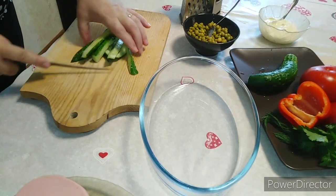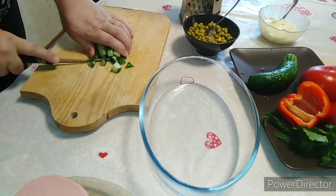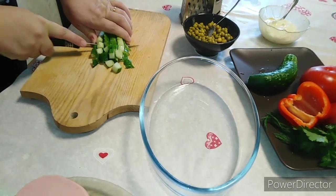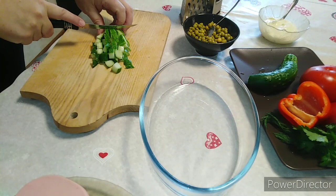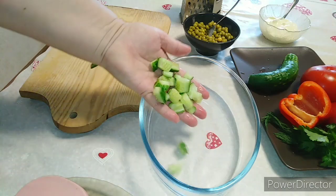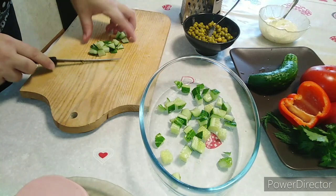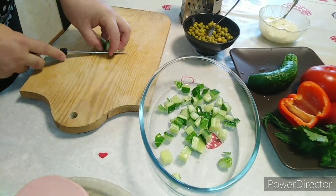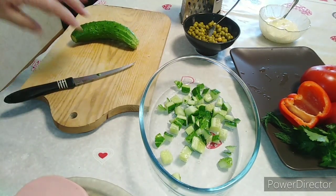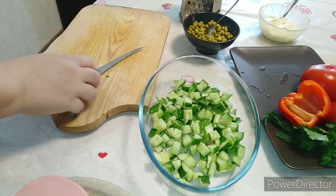Этот салат всегда нужно готовить прямо перед подачей — заранее его не нужно готовить, не как оливье. Вот на такие кубики режем огурец. Этот салат можно приготовить индивидуально — в креманочку или вот в такую большую тарелочку, как у меня. Порезали наши огурчики.